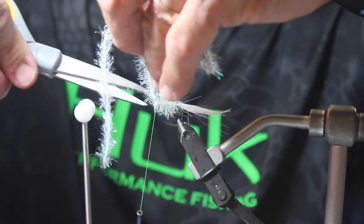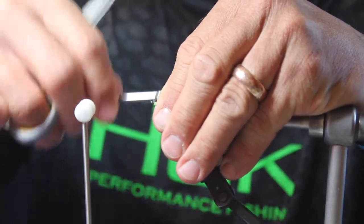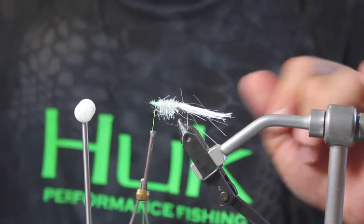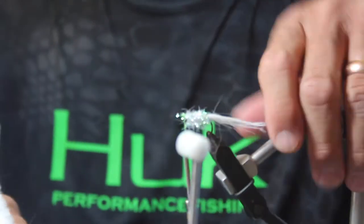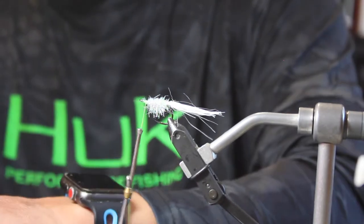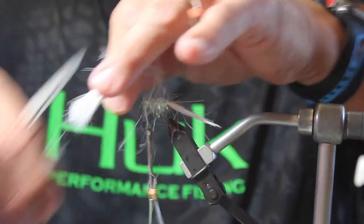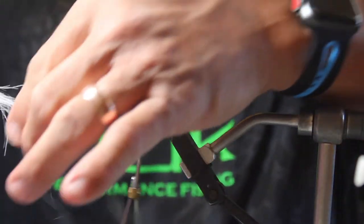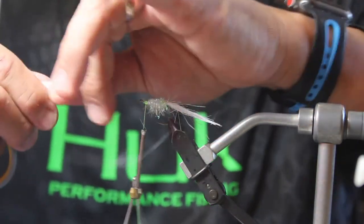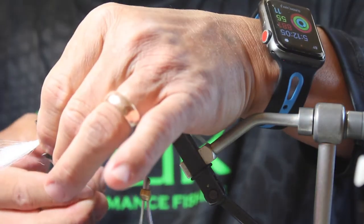I'm going to trim this right here and tie it down with a few more wraps. I like to trim off the top so that when you put on the wing, it lays a little bit flatter. I'm going to take some Flycraft fur again and take off another couple of swipes. We're going to pull out the under fur, pull out the longer fibers, and make it a bit shorter. This is another hook length or a little bit past hook length. You can tie in some flash if you want — I don't think it needs any flash.